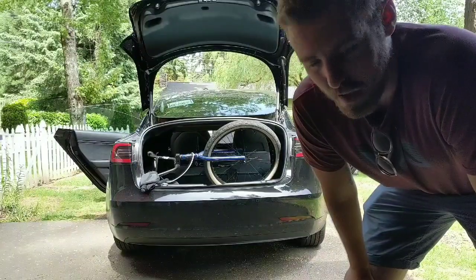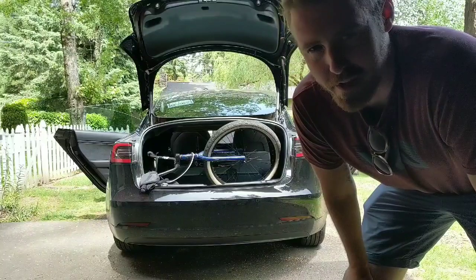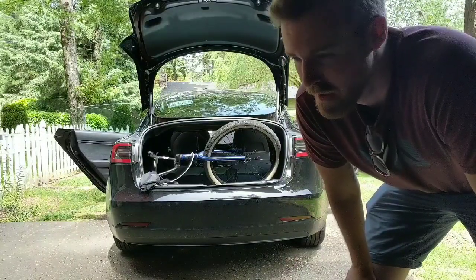Of course, you can take the wheel off, but on my bike it's kind of hard to get the wheel centered. The forks are kind of messed up, so I don't really feel like messing with it.